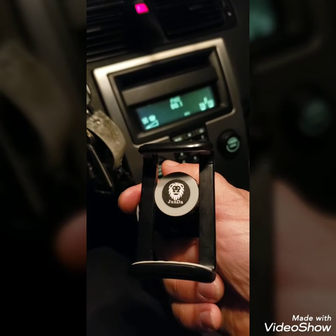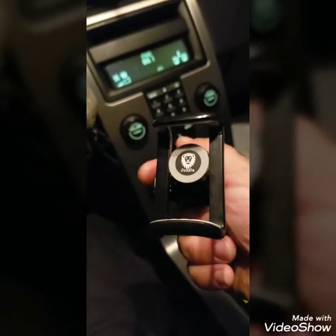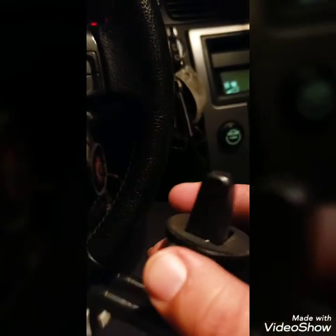I don't know how to pronounce the brand — Junda, I think, J-U-N-D-A. It also came with a window mount, which I don't have with me right now, probably somewhere in my car. You can use the window mount or the vent clip and just detach this piece from the back and put it onto the window mount. I bought it on Amazon — I forgot exactly how much, but it had to be between $15 and $20.